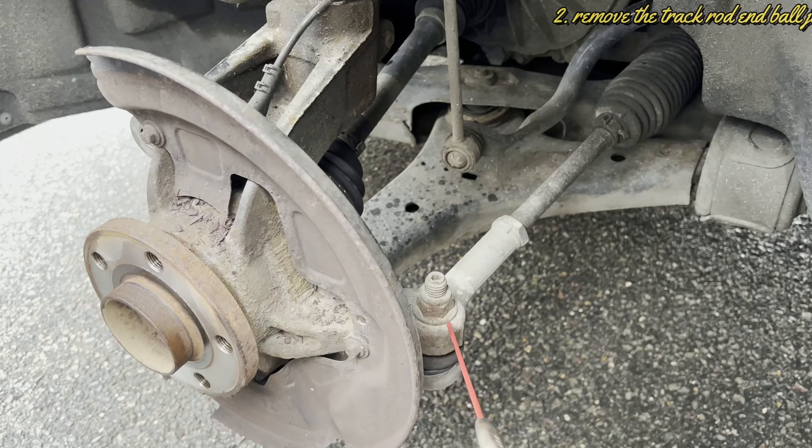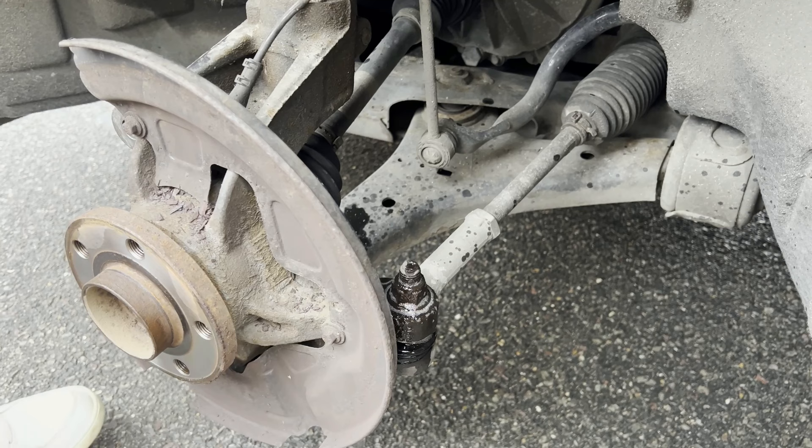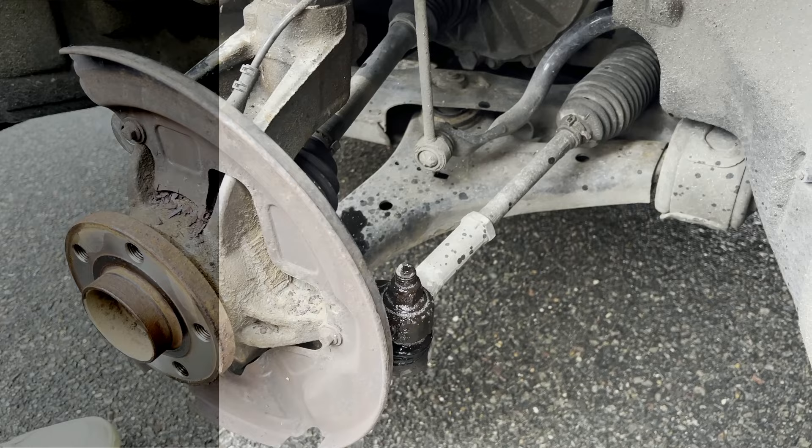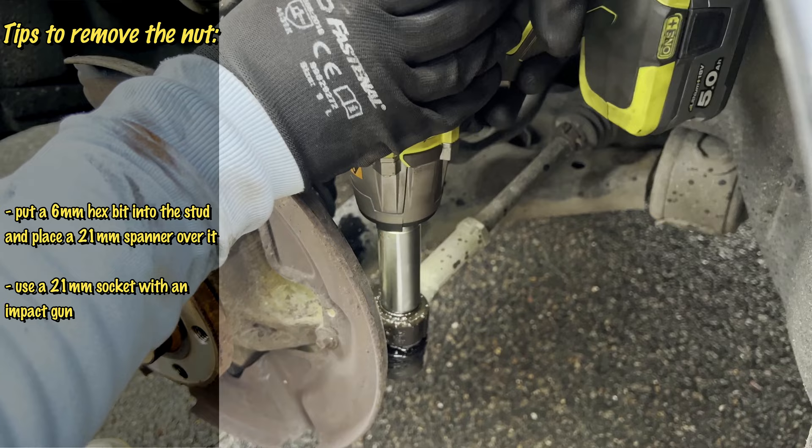Next step is to remove the track rod and ball joint, also called tie rod and ball joint. In order to do that, spray some penetration fluid like WD-40 onto the threads and let it sit for a while. You can use a couple of different methods here — I prefer the impact wrench, but it should work with a regular wrench. You may want to put a 6mm Allen bit into the press to hold against the wrench. You will need a 21mm hex socket or a same-sized spanner.